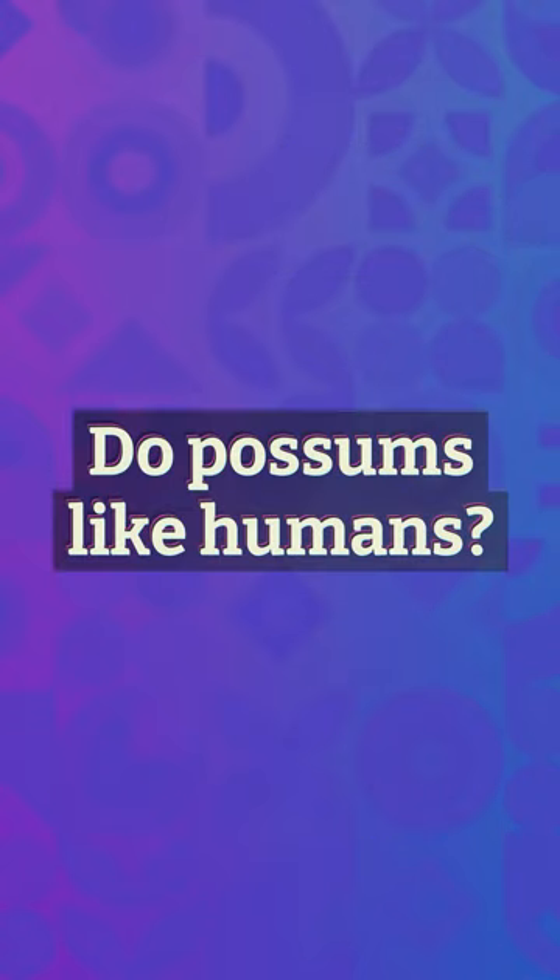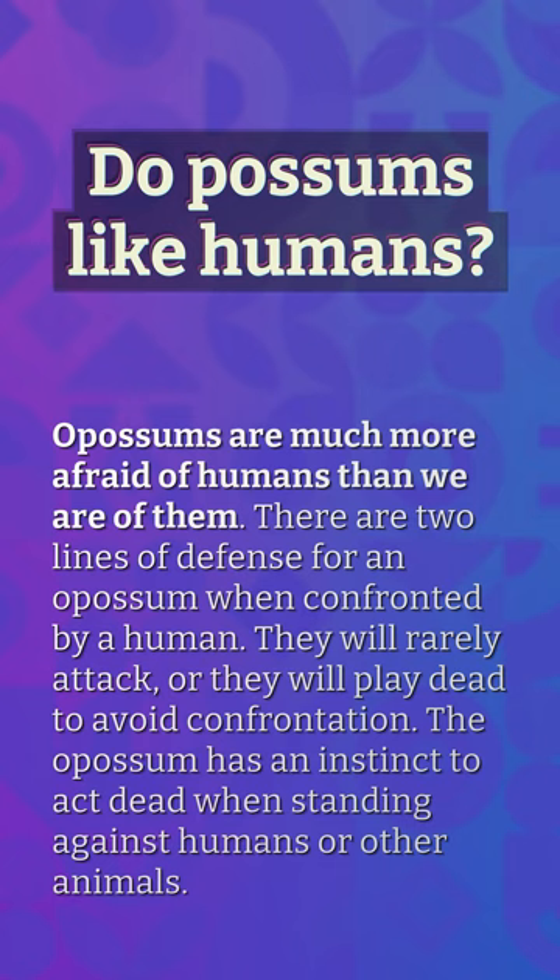Do opossums like humans? Opossums are much more afraid of humans than we are of them. There are two lines of defense for an opossum when confronted by a human: they will rarely attack, or they will play dead to avoid confrontation. The opossum has an instinct to act dead when standing against humans or other animals.